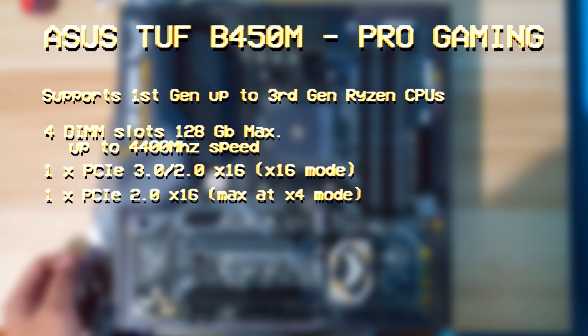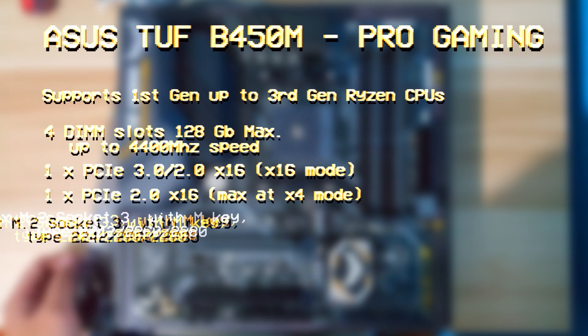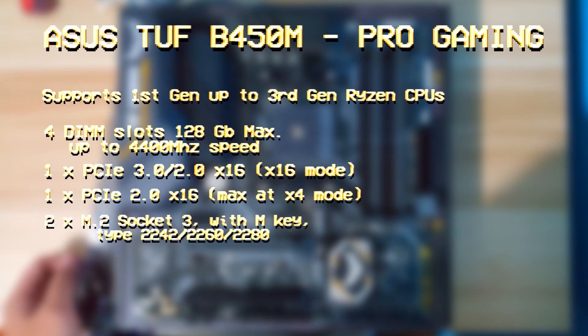It has one each of PCIe 3.0 and 2.0 x16. This model also has two M.2 slots that support 2242, 2260, and 2280 type M.2. Overall, I can say that this motherboard is top-notch for its price.